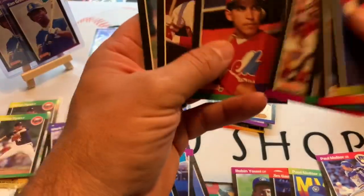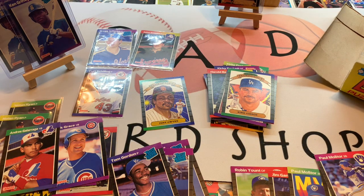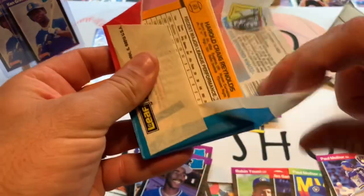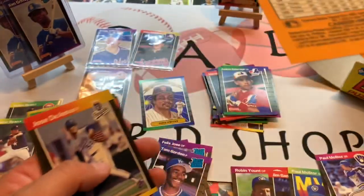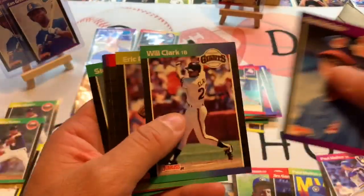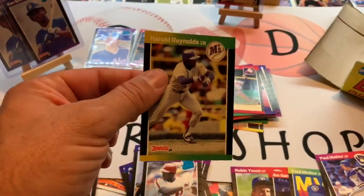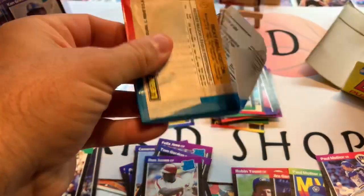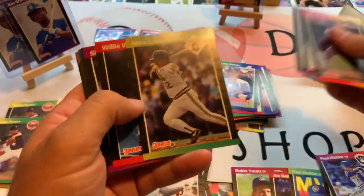There's another Mark Grace, Andres Galarraga — seems like every time we see that Mark Grace card, Galarraga follows pretty close behind. Some of these cards in this collation are very similar. Dave Winfield MVP, Barry Bonds — look at that, Barry Bonds' fourth-year card. Tommy Glavine, Will Clark, Ron Jones rated rookie, Harold Reynolds — another Hall of Famer. About five packs left — let's see if we can hit another Ken Griffey Jr. or find that Randy Johnson. Orel Hershiser, 59 and counting.